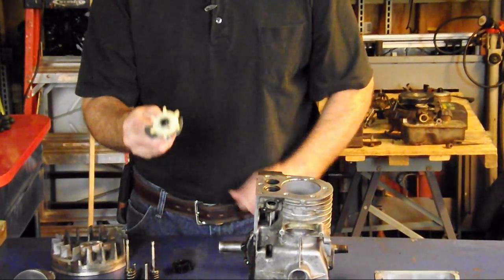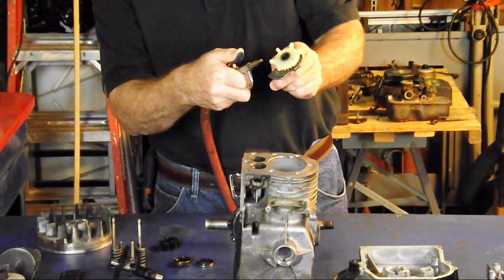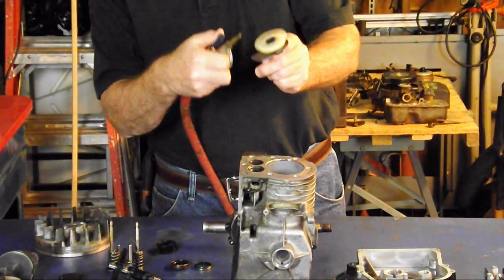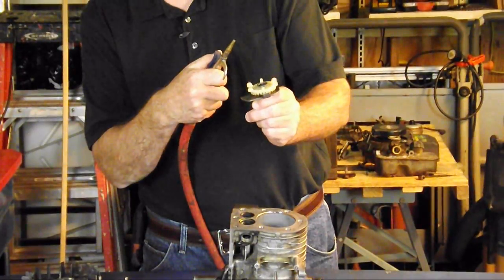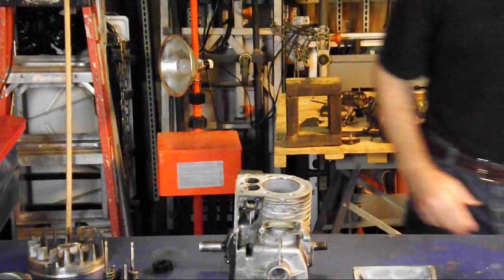We also have an oil slinger. I hooked some air so that you can see exactly how well this thing works. Inside the engine, throwing all the oil into the little orifices that we need. Very effective.